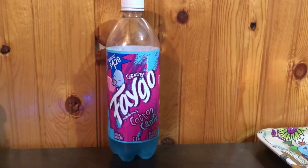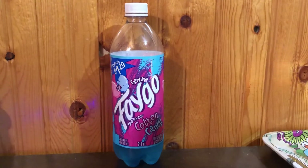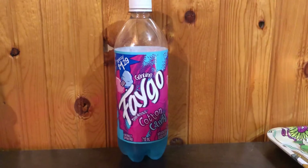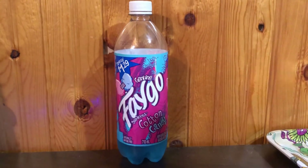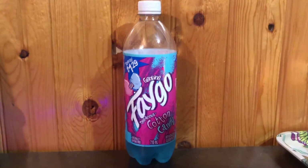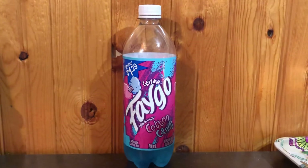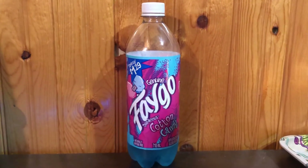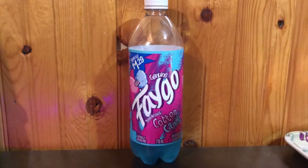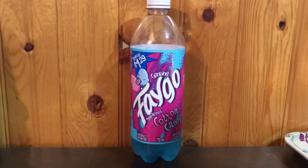Anyway, there was this cotton candy one and there's another flavor I'd like to try. You guys should list all the flavors in the comments that I need to try out, because I love this cotton candy so far — as you can see I drank about half a bottle here. I think there's a candy apple flavor I saw; I ended up getting the cotton candy instead, but I'll go back and review that one too.